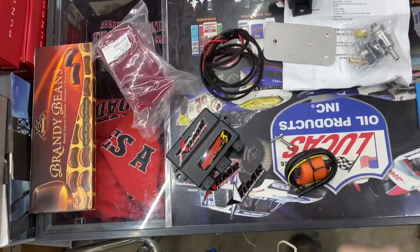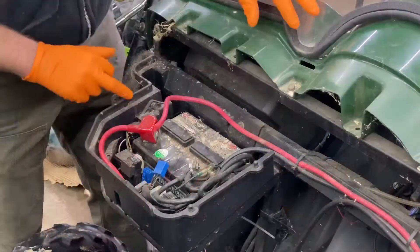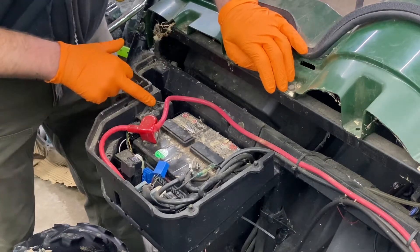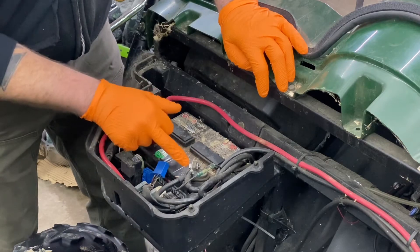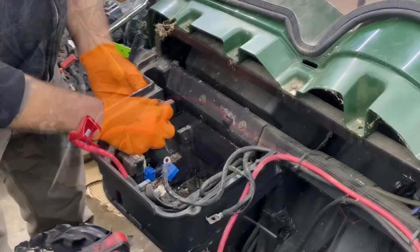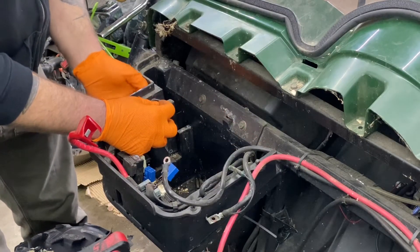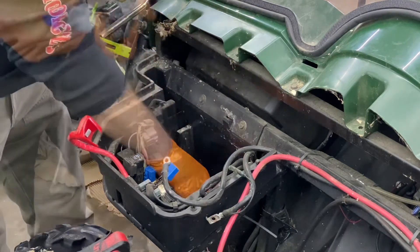While we're at it, we're gonna put a new tail light in that got knocked out a couple weeks ago. First thing we're gonna do is replace the ECM. The ECM is located behind the battery box, so we're gonna pull the battery out. Start by taking the negative off first, then the positive so we don't short anything out. There's a 10mm bolt at the top and three connectors to unplug.